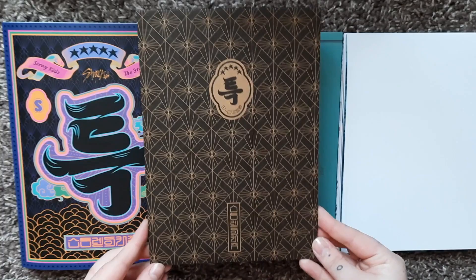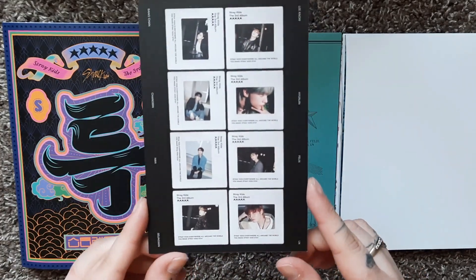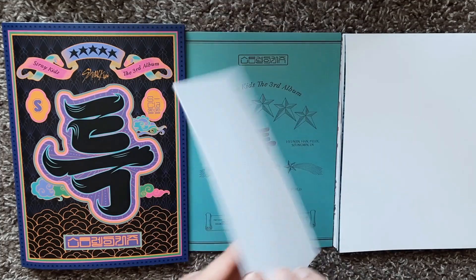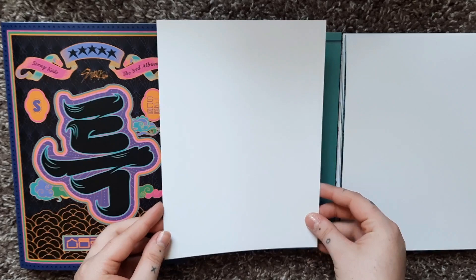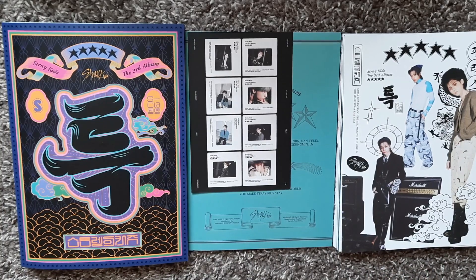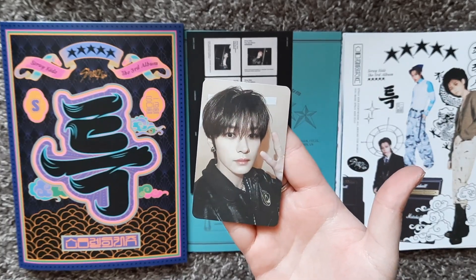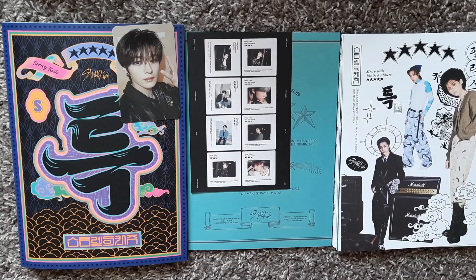I don't know if I ever showed the envelope the inclusions are in — this is the envelope, it's kind of rad. There is an extra inclusion — this little card that looks like a film slide type thing but it's got all different members in it, so that's kind of cool. It's plain on the back but feels like a matte postcard. For the postcard — three, two, one — it's Felix. I do have a friend who is Felix bias so I might see if they would trade me one I'm missing for Felix. Then another peace sign card — it's Leo! I don't think I have him. Fantastic, we'll take it.